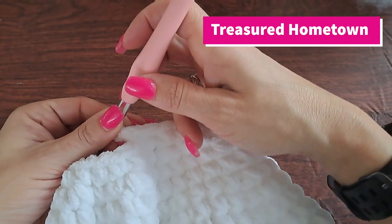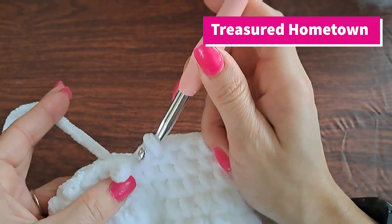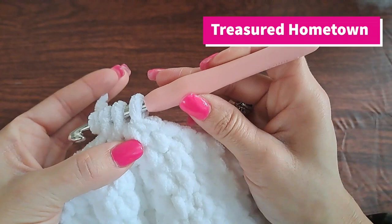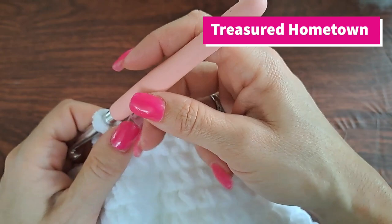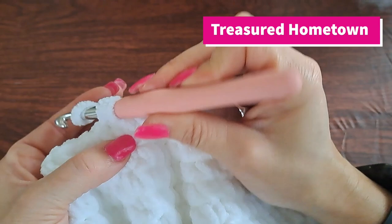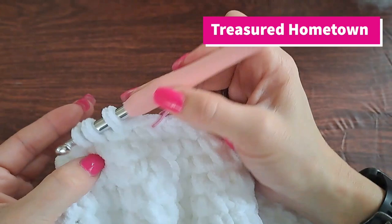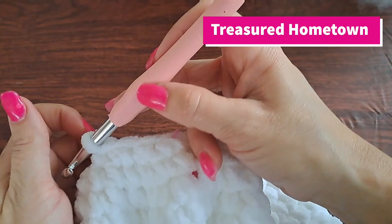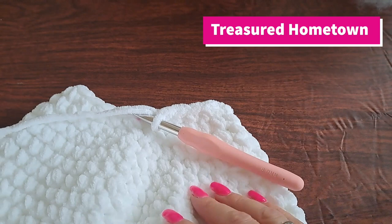For round 23, going forward, this is also a decrease row. We're going to single crochet decrease: go into your first stitch, pull up a loop, go into your next stitch, pull up a loop — three loops on our hook — yarn over and go through all three loops. Replace our marker, and then single crochet into our next stitch, and repeat that going all the way around — single crochet decrease and then single crochet into the next stitch. This round we're going to end up creating a total of 20 stitches.